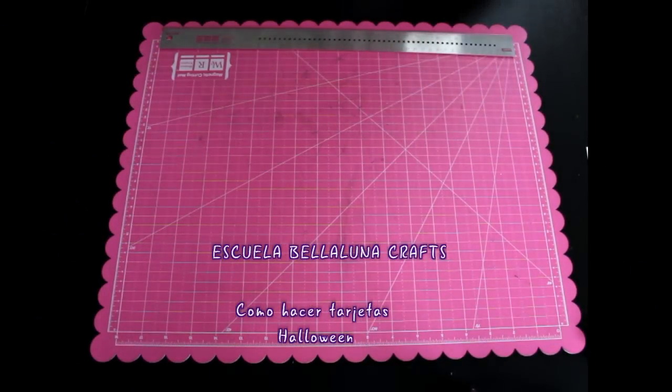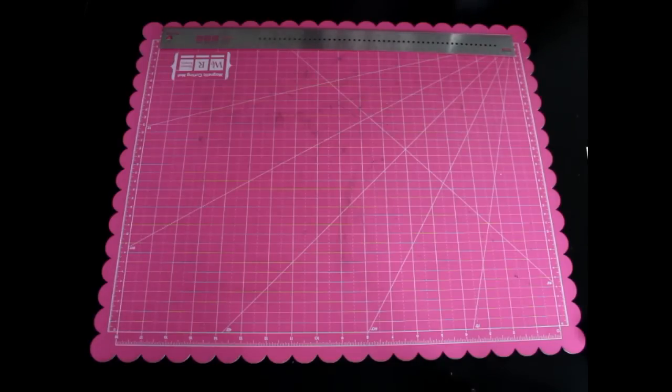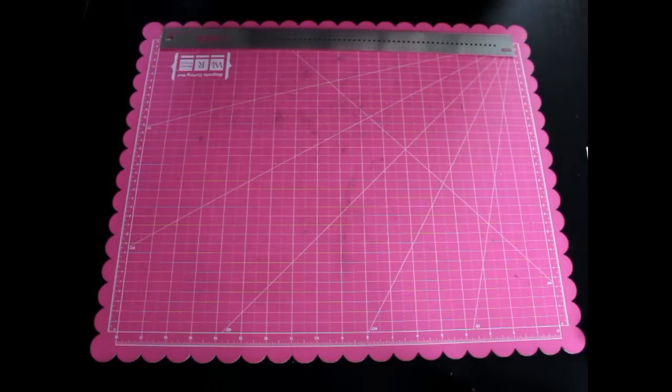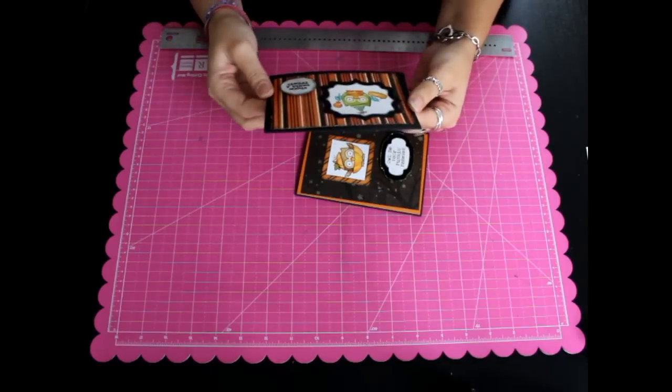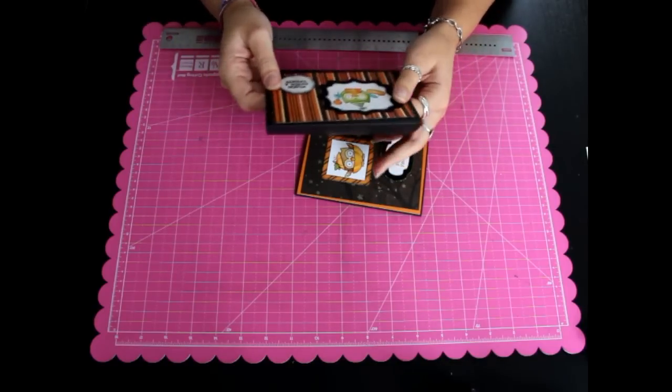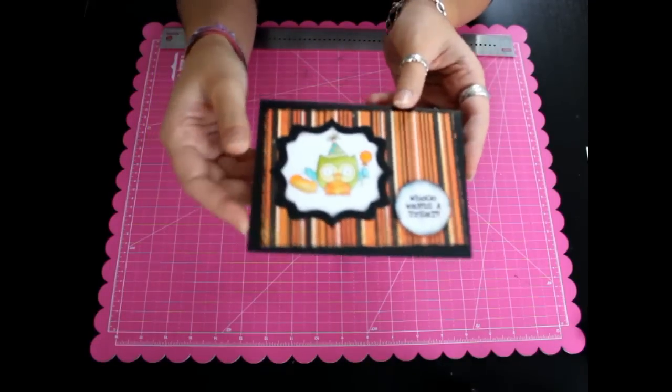Hola a todos, en este tutorial os voy a enseñar cómo hacer unas tarjetitas. Aquí tengo ya un par hechas; bueno, estas son de Halloween, pero con los sellos que queráis las podéis hacer para la ocasión que vosotros queráis.